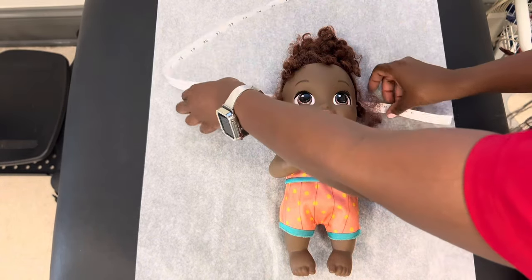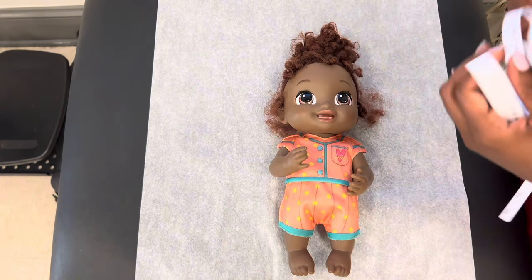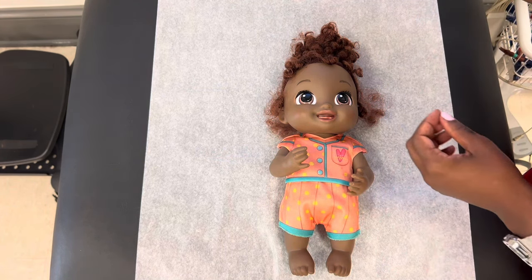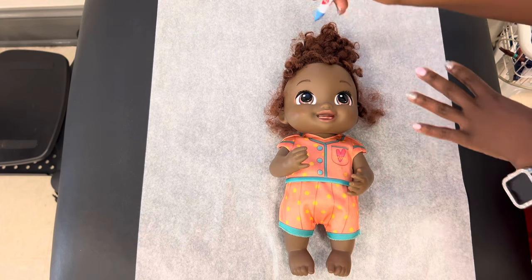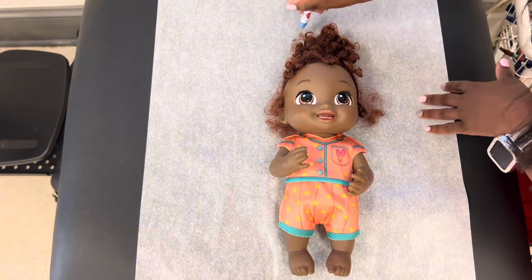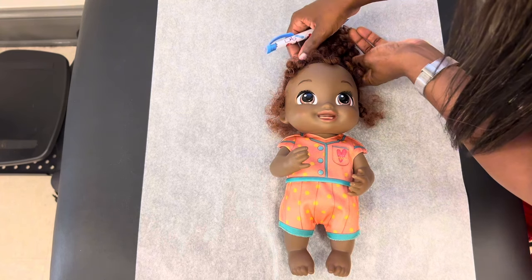We will make a note of that in the baby's chart. So next thing we want to do, we got to measure the baby's length. In an infant, you probably won't have as much hair, but if you happen to have this much hair, you just want to kind of move it around, because we don't want to measure the baby's hair — we want to measure at the crown of the head.